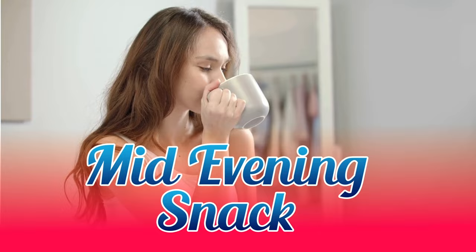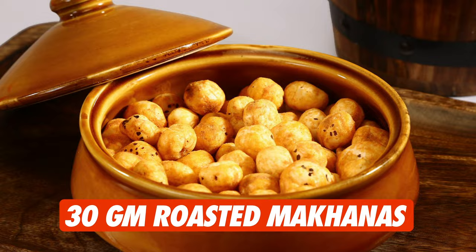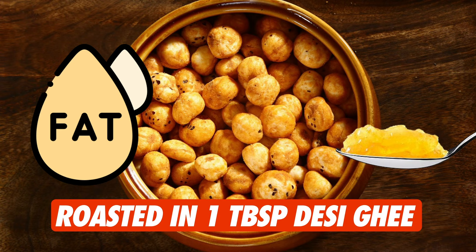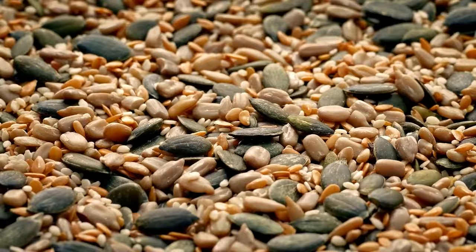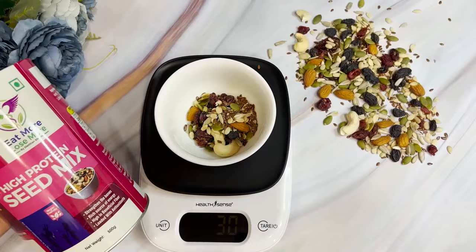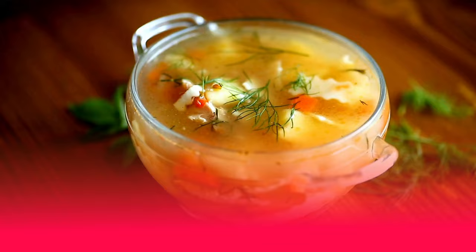Proceeding towards our mid-evening snack, which comes between lunch and dinner. Since dinner is at 6 pm, we'll have this snack by approximately 4 pm. You can have one cup of green tea along with 30 grams of roasted makhanas — great for calcium, iron, and vitamins A, K, and E. Roast them in one teaspoon of desi ghee without any salt. Alternatively, you can have 30 grams of a high protein seed mix including almonds, walnuts, cashews, pumpkin seeds, sunflower seeds, and chia seeds.